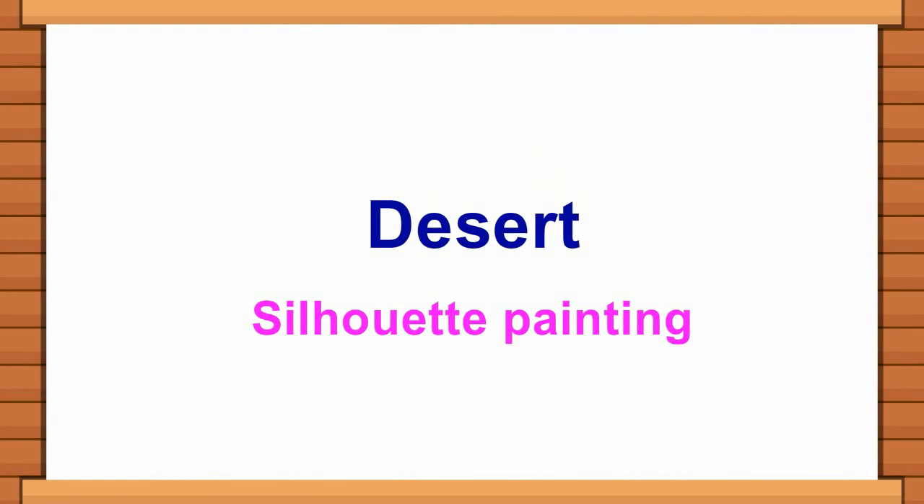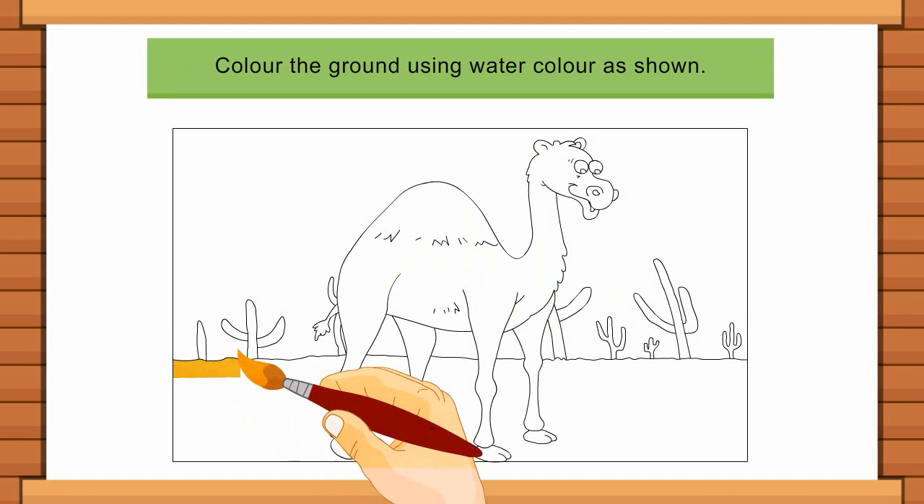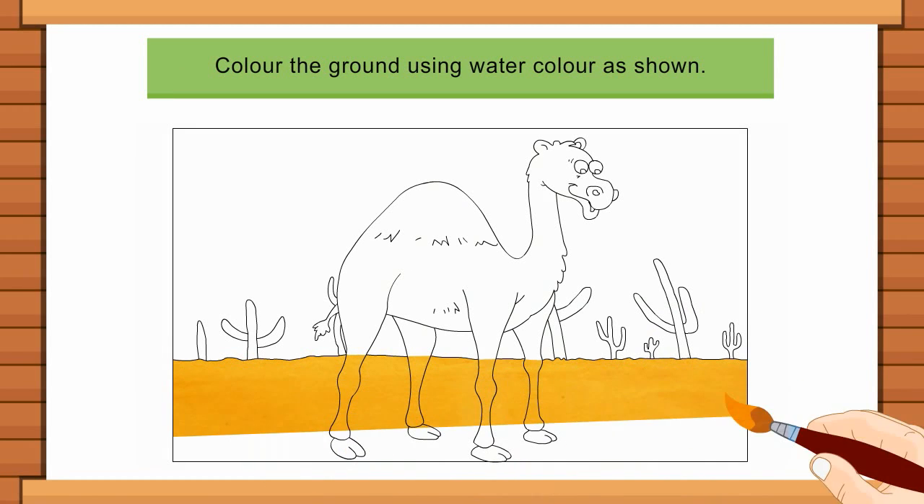Desert Silhouette Painting. Follow the steps to make your desert silhouette painting. Colour the ground using watercolour as shown.